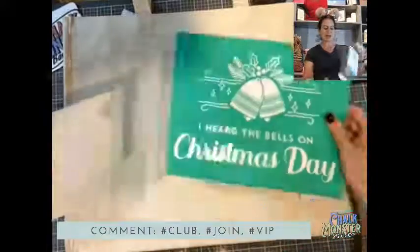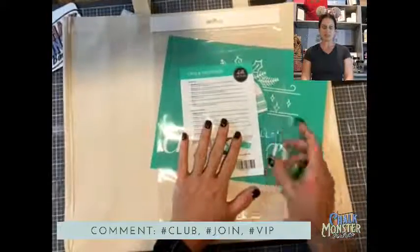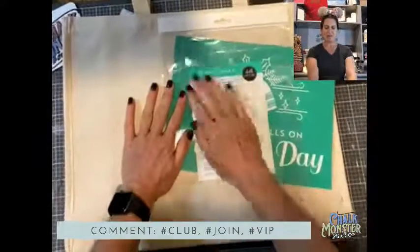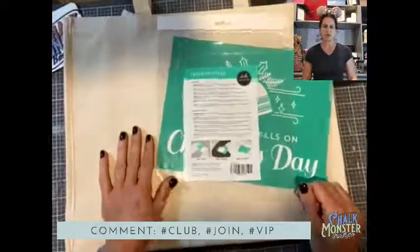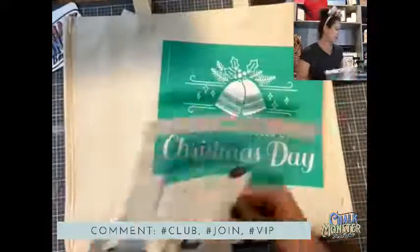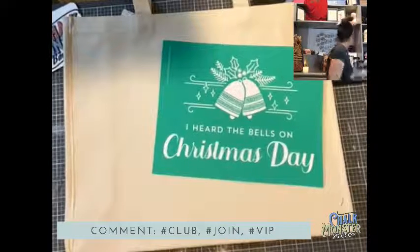I like to write the name of the transfer on the back because after I wash it, I put mine back on the backer sheet. This way I know which side to put it on — this is the matte side and this is the glossy side, and you want to stick it back on the glossy side. Keep these instruction bags; they are valuable.